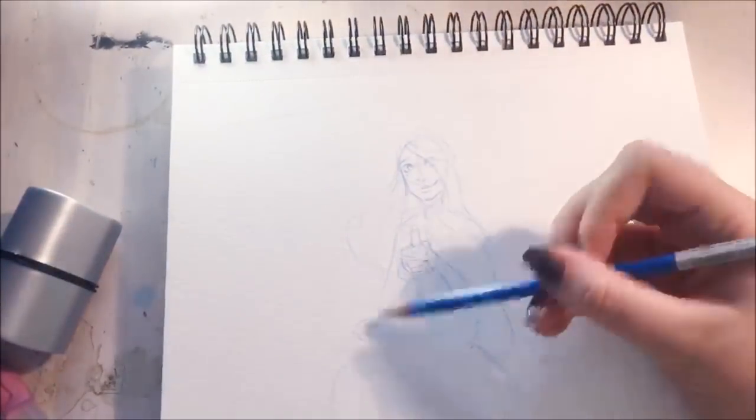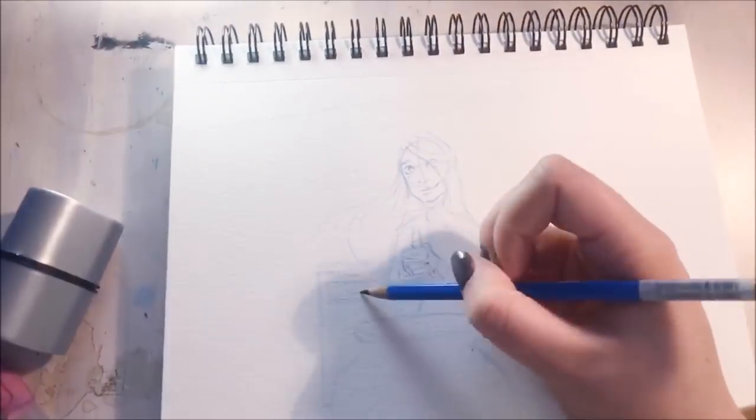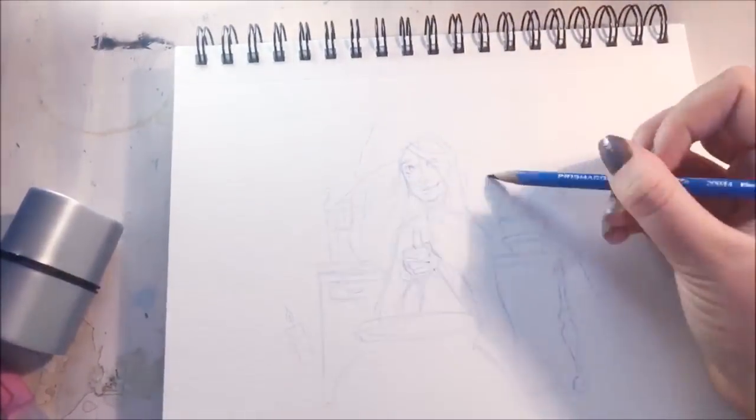So that is how I went about creating this drawing, and in this video I wanted to talk about a few things. I mostly wanted to talk about the art community and sharing your art online.